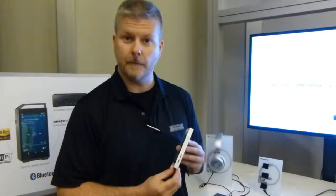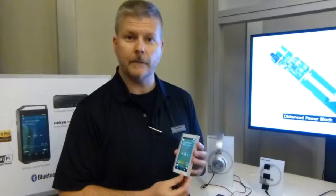It has internally 32 gigabytes of storage, but you also have two micro SD card slots on the side that can handle up to 128 gigabytes apiece, so quite a lot of internal storage.